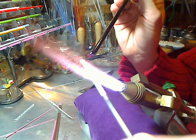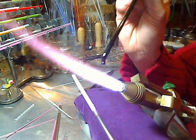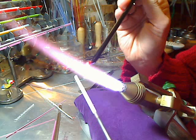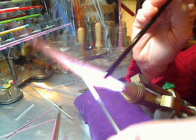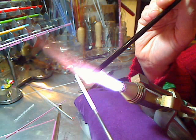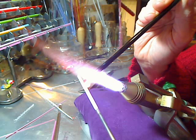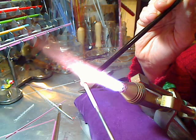I'm making a simple round spacer bead. First I heat up the mandrel and make sure that it glows a little bit. Then I heat the tip of the rod and hold the rod at a 90 degree angle to the mandrel and just touch the mandrel, then start rotating the mandrel very slowly away from me.